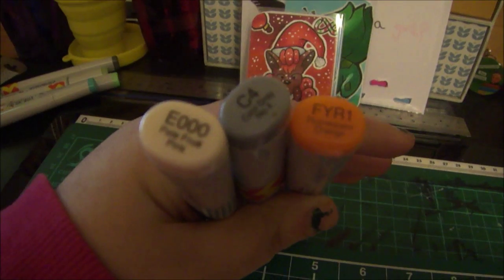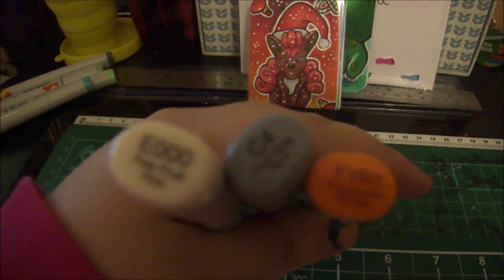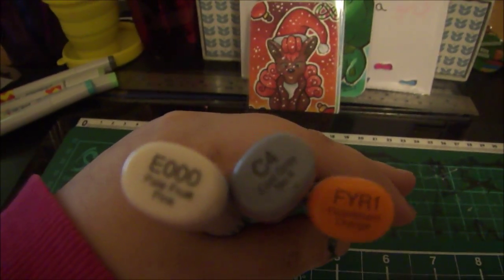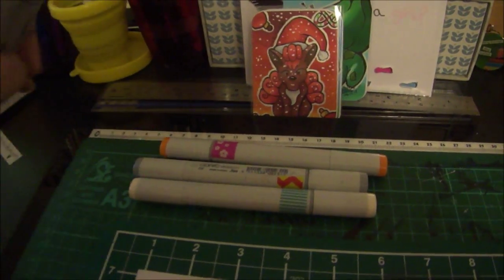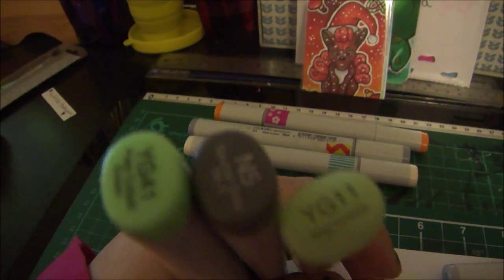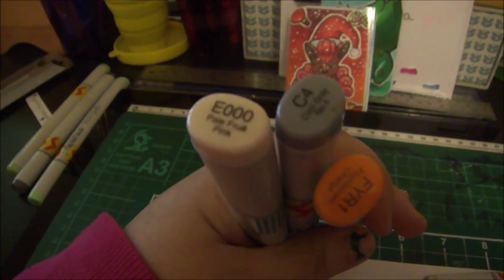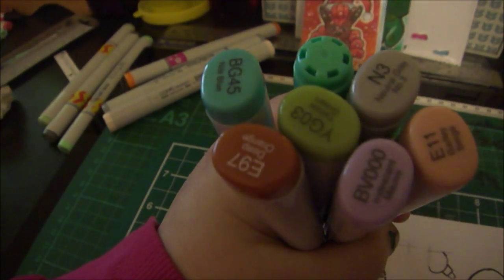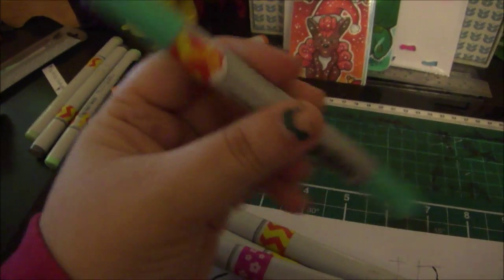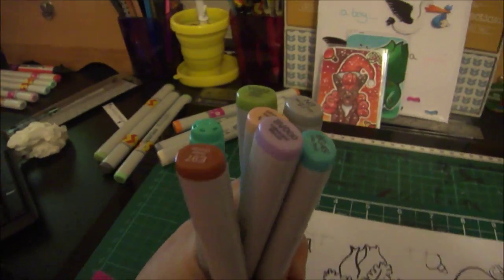So these are my colours for Ivysaur: E000, C4, and FYR1 - interesting choice. And to recap: for Bulbasaur we've got YG41, N5, and YG11; and for Ivysaur we've got E000, C4, and FYR1. These are all the other colours we could have had for Ivysaur, including BG23. I'll just put these away and we'll do the final pick.